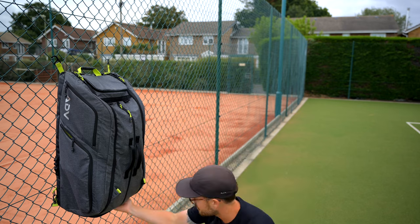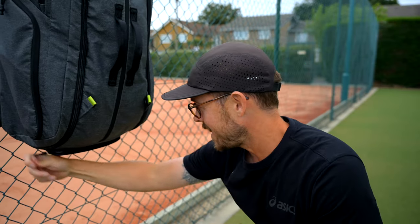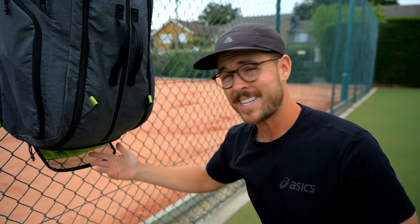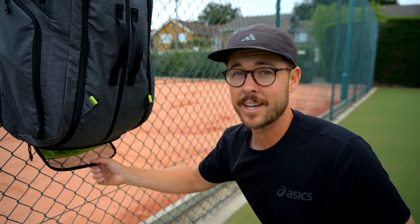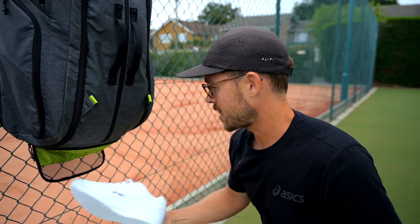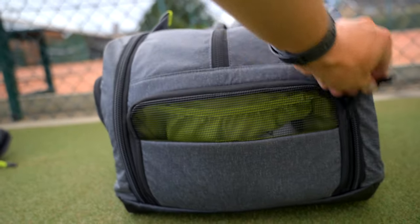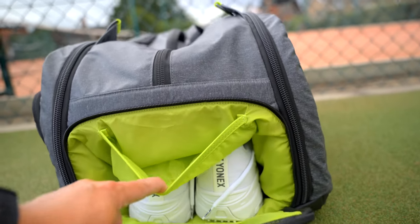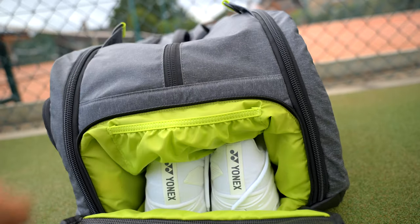If we check out the bottom of the bag here, this is a vented pocket where you can keep your spare trainers. You can put in sweaty clothing as well, because those air vents are going to air your clothing and stop everything from smelling in the bag. I use it for my spare trainer — I've got my grass court shoes in here. What's really cool about this pocket is it's actually split into two sections, so not only is there a section for your footwear but there's also a little slot to put your clothing on top.